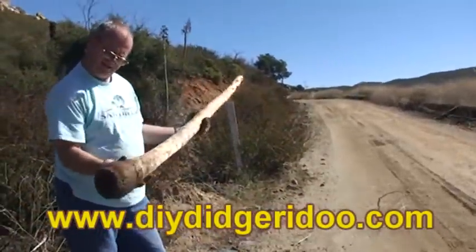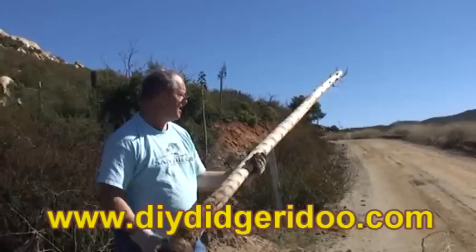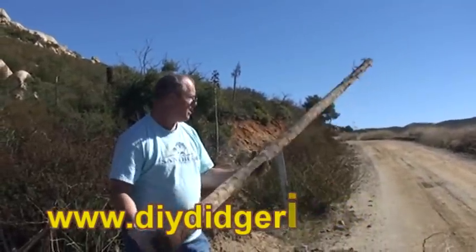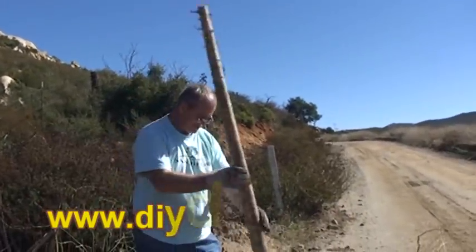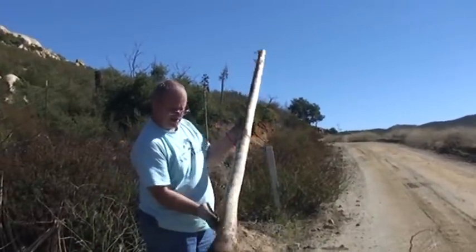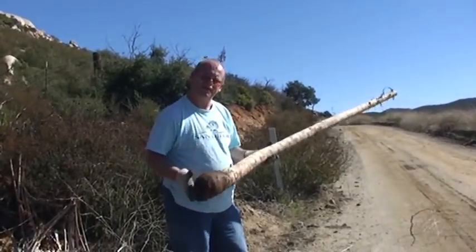As a matter of fact, I think I'd buy that. DIY didgeridoo — contact me and I'll sell you one just like this, reasonable price. Save you all this work. You get to do the fun part. Have a great day.